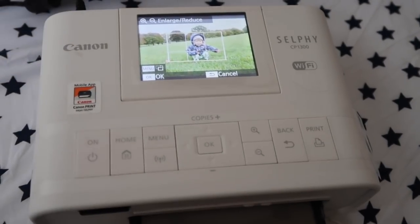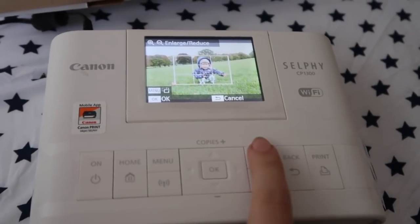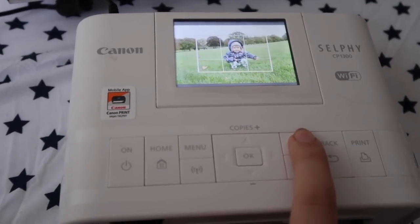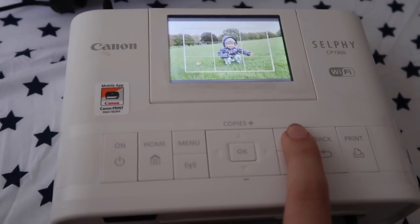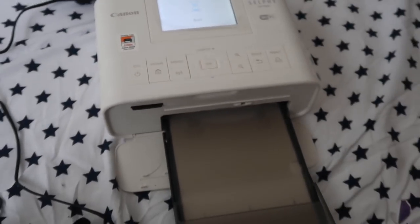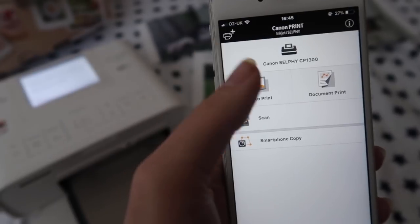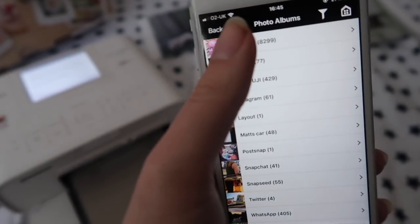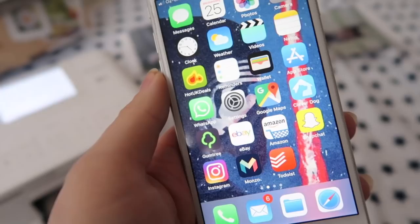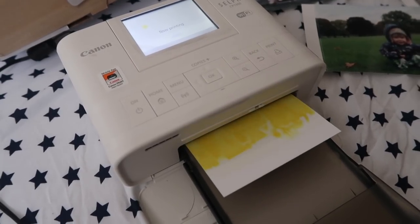You can actually edit on the printer. All I need to do is use the plus and minus icons to make the area bigger or smaller, and I'm gonna print it just like that. So I've opened up the app and I'm gonna choose photo print. And it's as simple as that — really convenient to be able to do it this way.